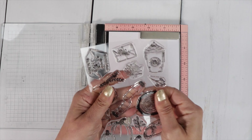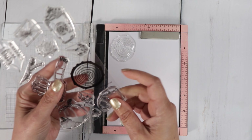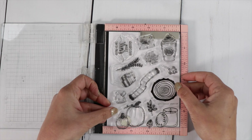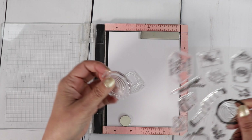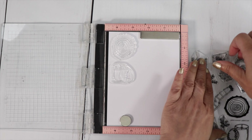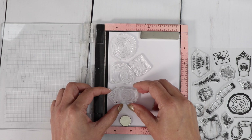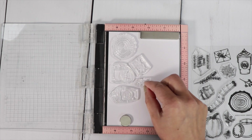I'm going to fit as many images on this as I can. I'm using the mini MISTI. If you have the large MISTI, you can probably fit everything on here. I want to keep a little space around each image because I'm going to run this through my Brother Scan and Cut to cut all the images out. Of course you can fussy cut them with scissors, but since I have the Brother Scan and Cut, why not make it easier?